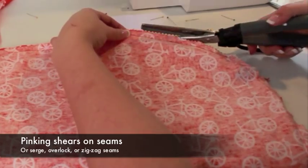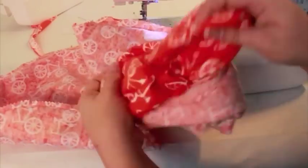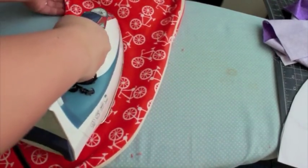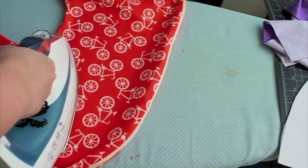Finally, I recommend using pinking shears on the seams to give the slipcover a longer life. You could also serge, overlock, or zigzag over the seams for extra durability. Turn right side out through the zipper opening and press. As you can see, it's a good fit for the name brand Boppy pillow.